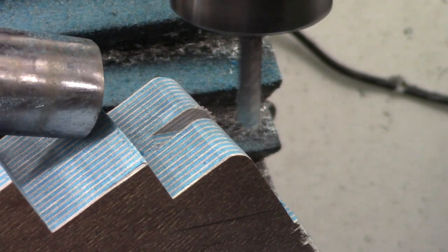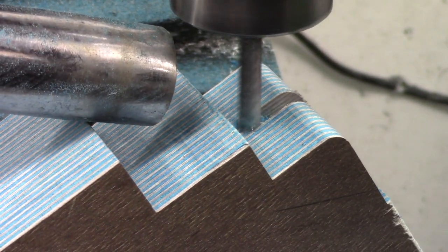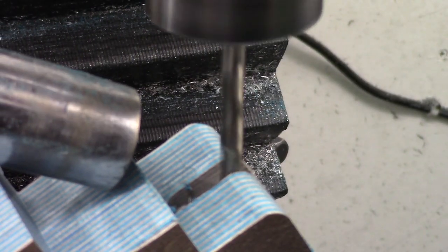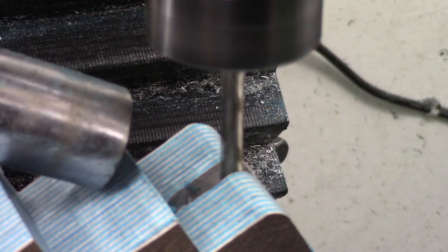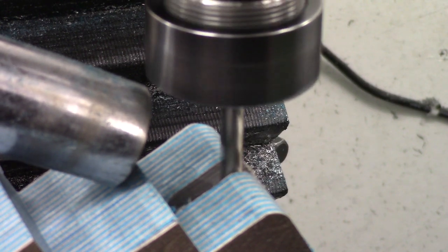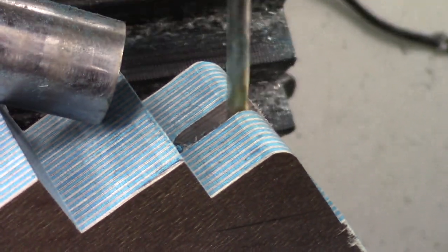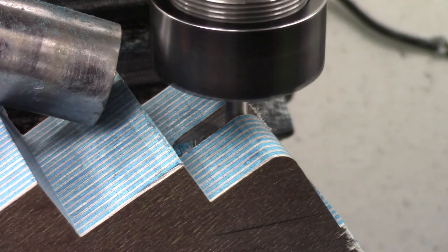Then we drilled as deep as we could through the stock for the stock screw. We didn't get all the way through the stock as it's quite long, but when we take the material off the other side of the stock we should see the screw hole. Then from that side we can counter bore it, and that will allow us to fit a stock screw to it.